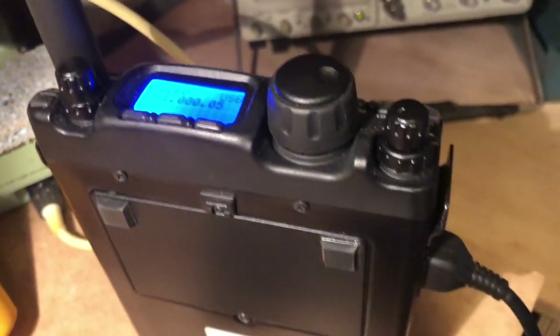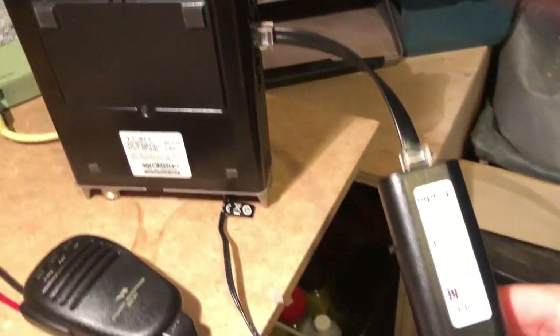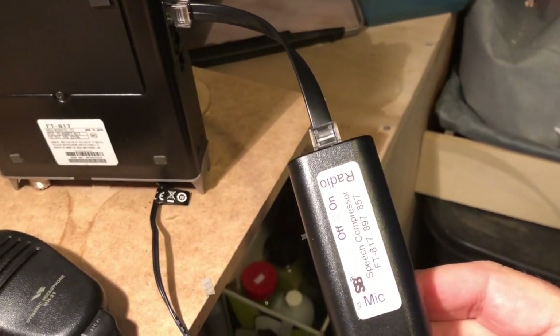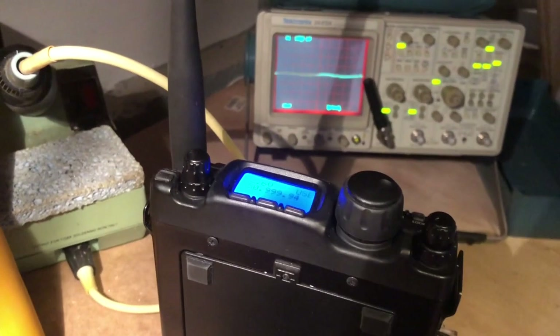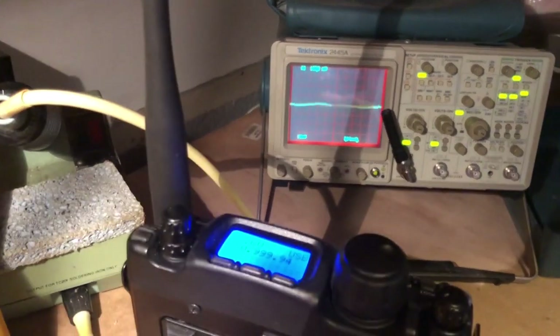Now let's insert the speech compressor and see what happens. I've got the speech compressor in line — here it is, all set to go. I've got it turned off right now, so right now the waveform should look the same. Hello, check. Hello, check. Hello, check. And it looks like it does.